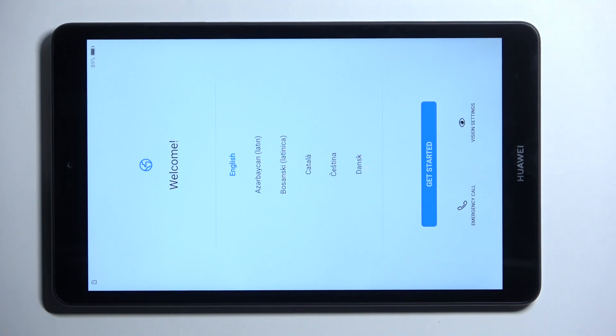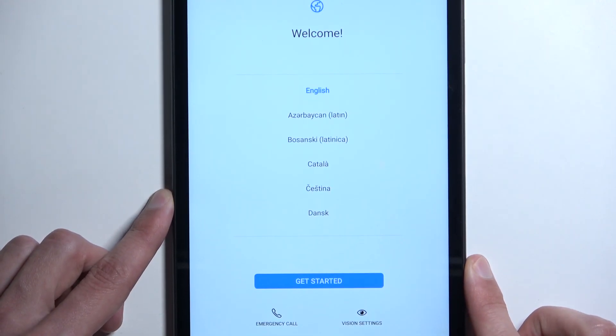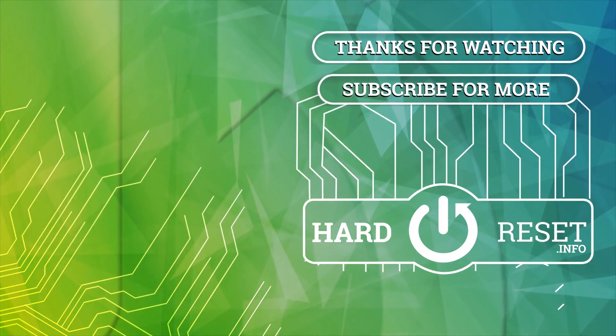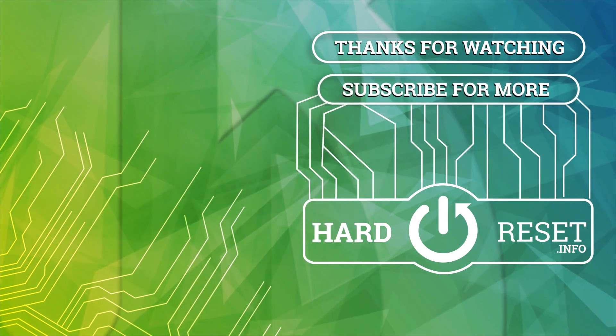And as you can see, the process is now finished and you can set up your device however you like. If you found this helpful, don't forget to hit like, subscribe, and thanks for watching. I'll see you next time.